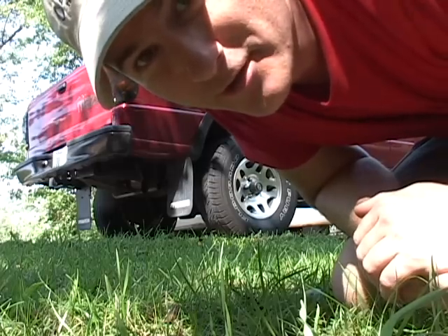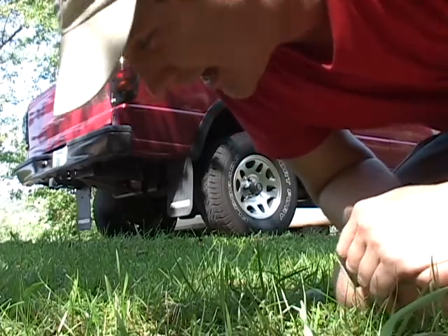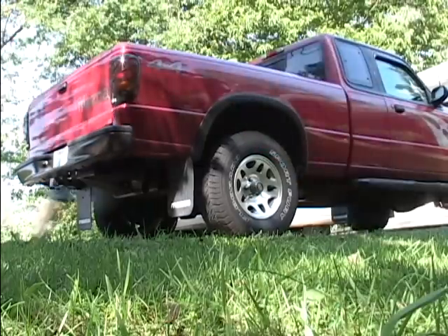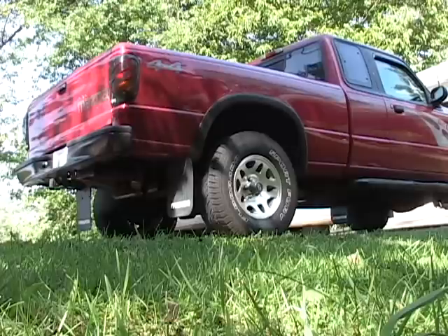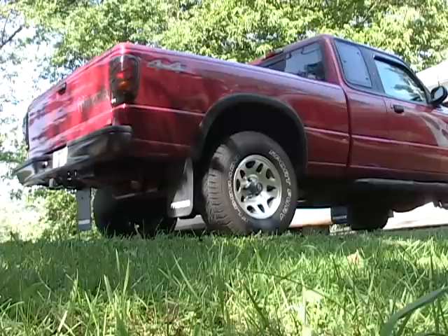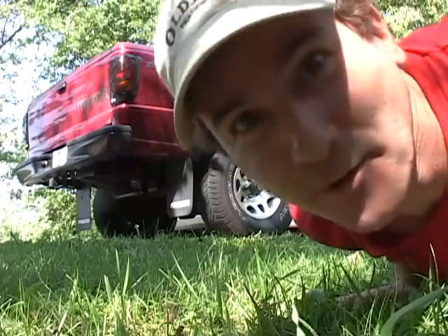So now I want to compare the exhaust notes, and I'll have this comparison again at the end of the video. But currently, as it is, this is how my truck sounds now with just stock exhaust. [Stock exhaust sound plays.] Wasn't that special?